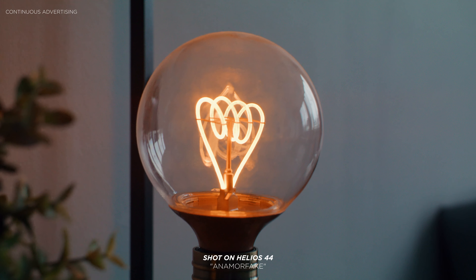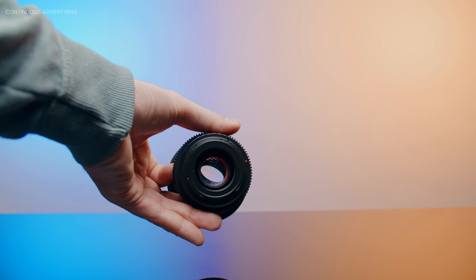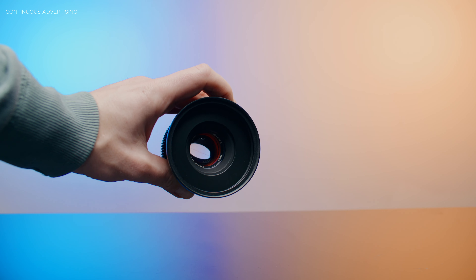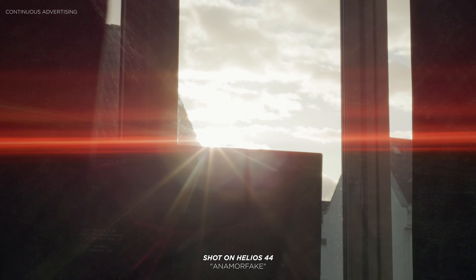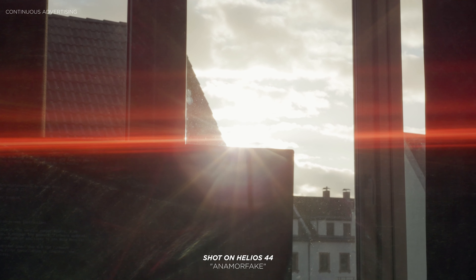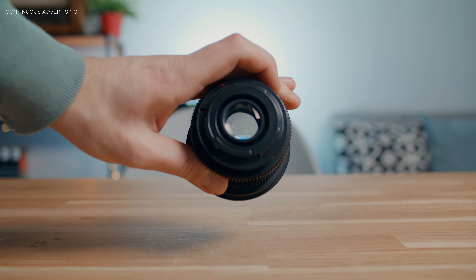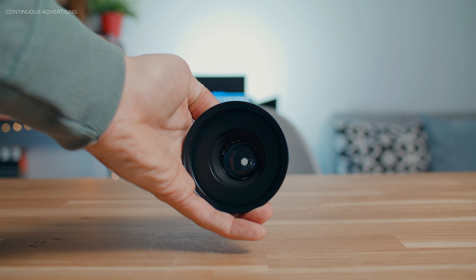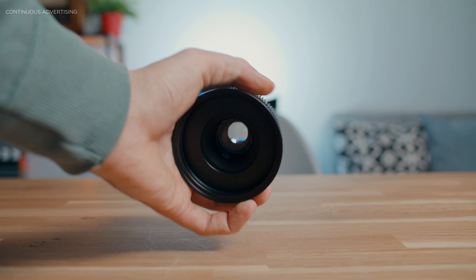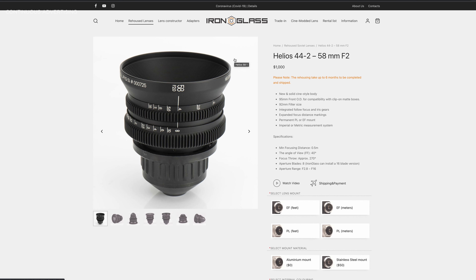Now we're talking about the anamorphic lenses. An anamorphic lens is basically a normal spherical lens with an element that shapes the bokeh and also gives you that special horizontal flare. Iron Glass sent me this Helios 44 which is especially modded for that reason. I also have the normal Helios 44 which I bought from them about a year ago — I love what they do modding these lenses, making the aperture click and adding focus gears. I compared both of them here.